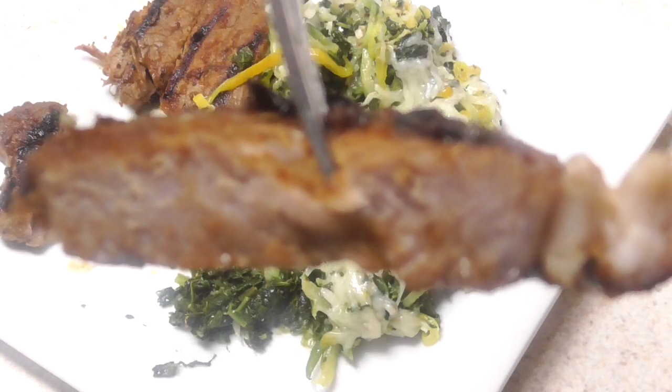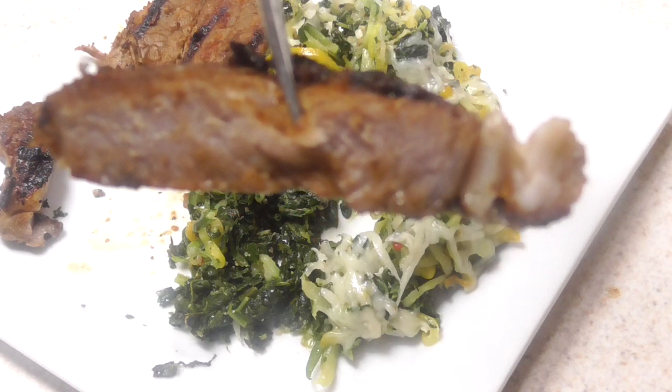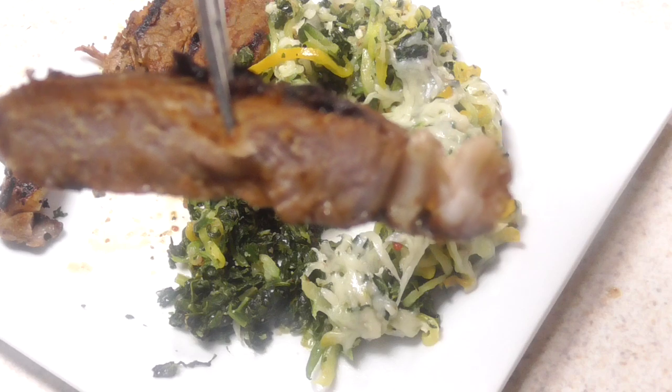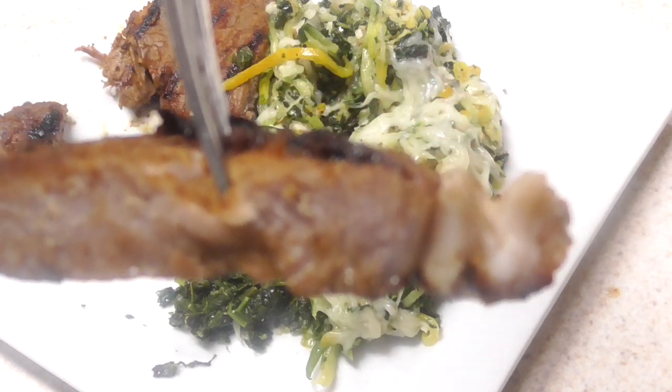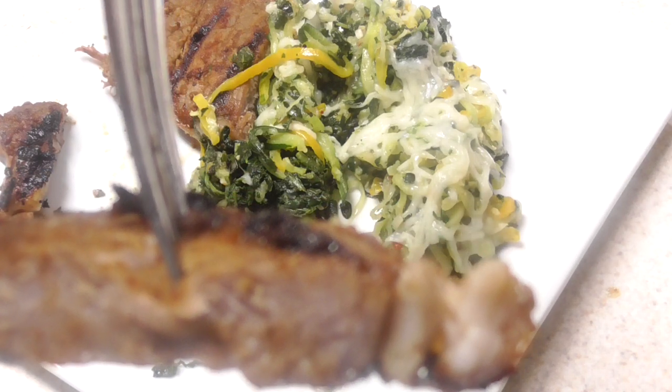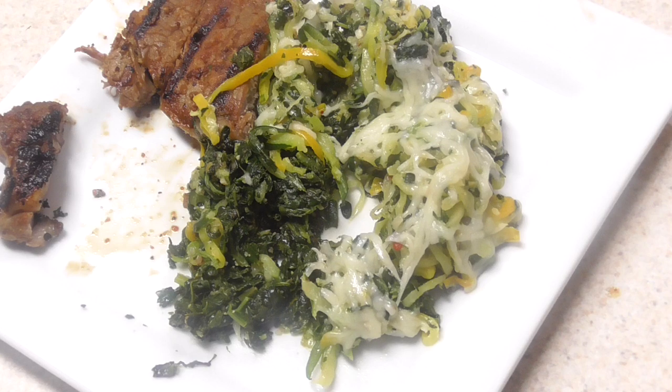Some of y'all want a piece of steak by itself. This is, I guess, medium well. I'm more of a well-done steak eater, guys, so this is okay. If I was off camera, it would be even more well done. I'm sorry — that's how I roll.